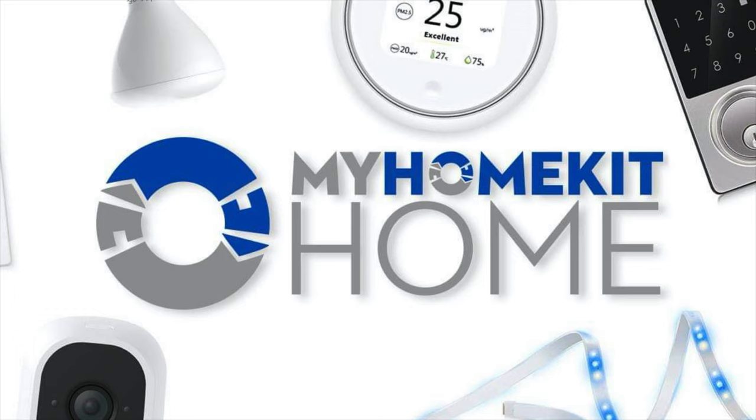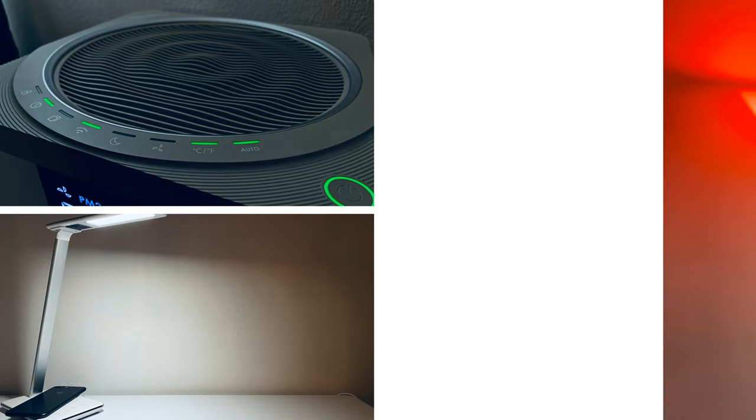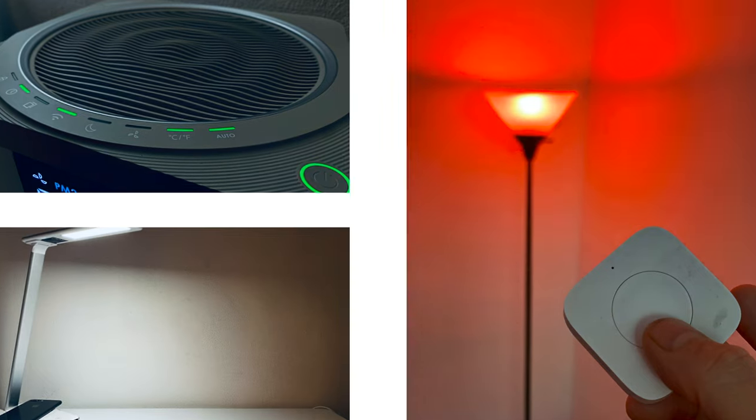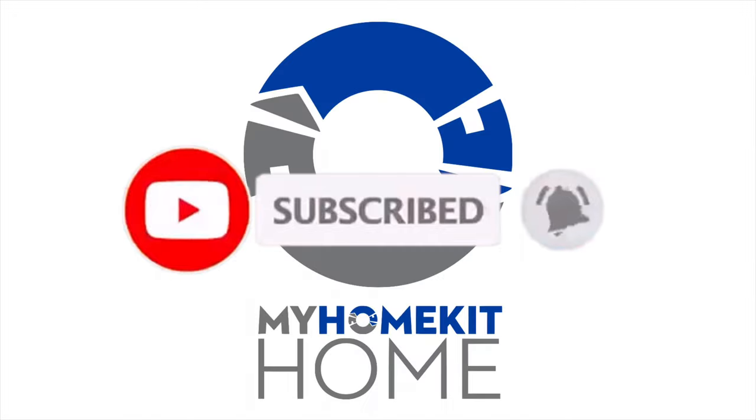Greetings internet, it's Dustin again with My HomeKit Home, bringing you all things Apple HomeKit from news to how-tos to product reviews just like this one. So if that's something that you're into, go ahead and hit that subscribe button and the bell notification so you don't miss out on any of our new videos as soon as they're released.